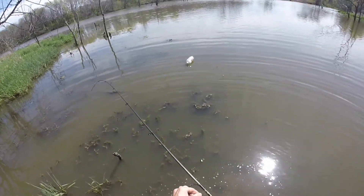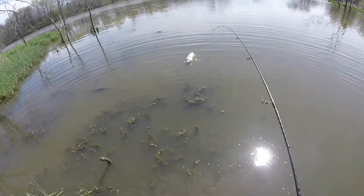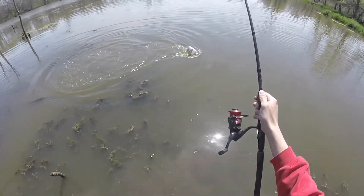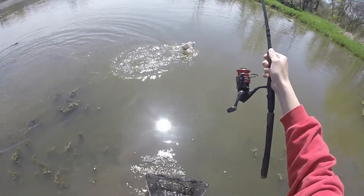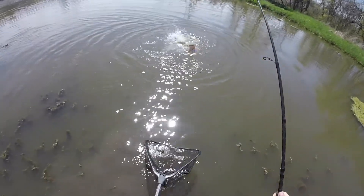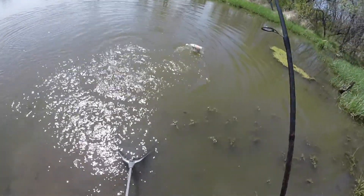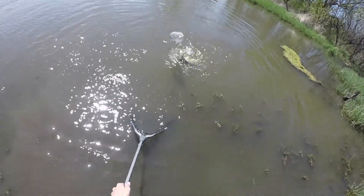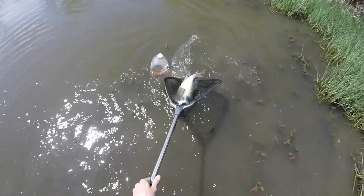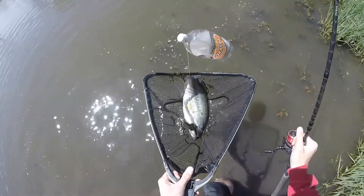Oh, I think we got something. Oh yeah — that's a fish, though. Damn it. We got a fish on there. Oh, it's a big bass! Get up here. Come here. Holy crap, that's a big bass — on cut bait! That was worth it. That's a toad.